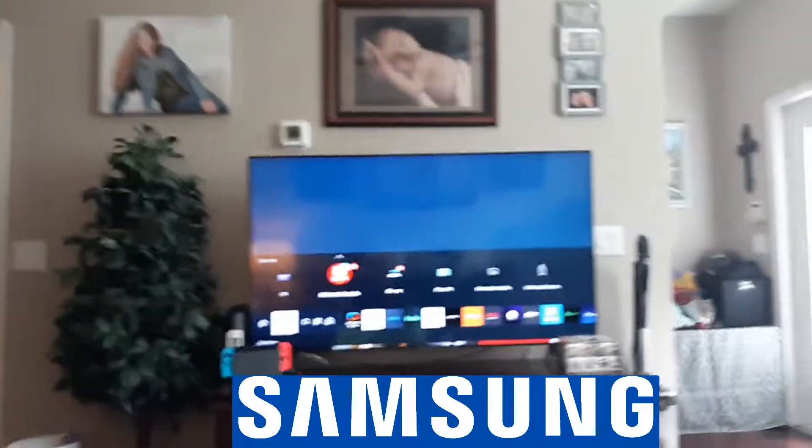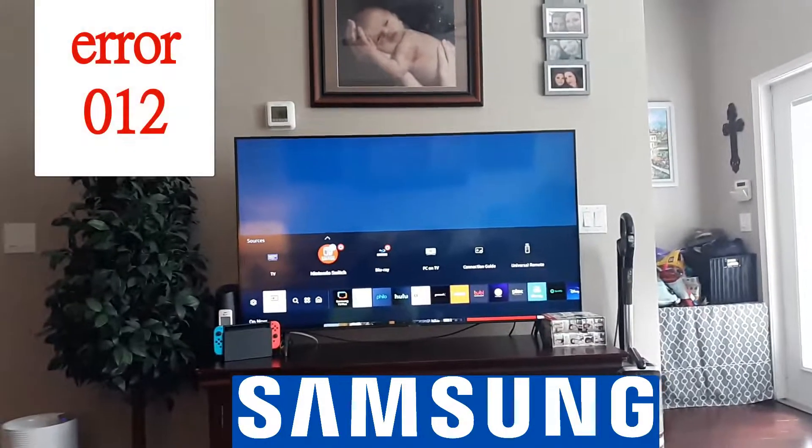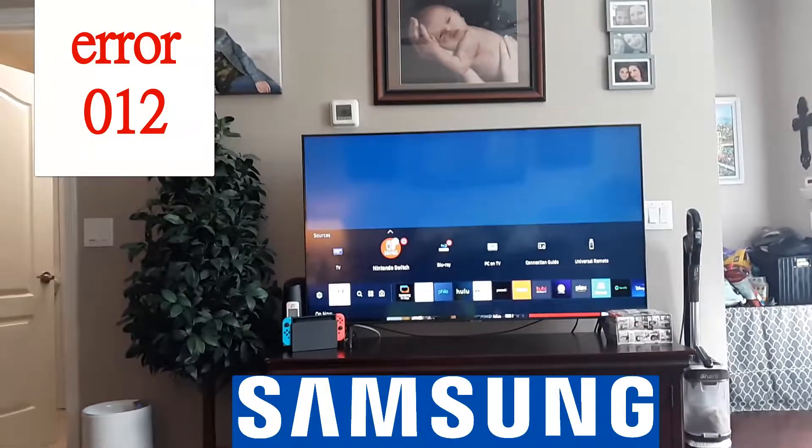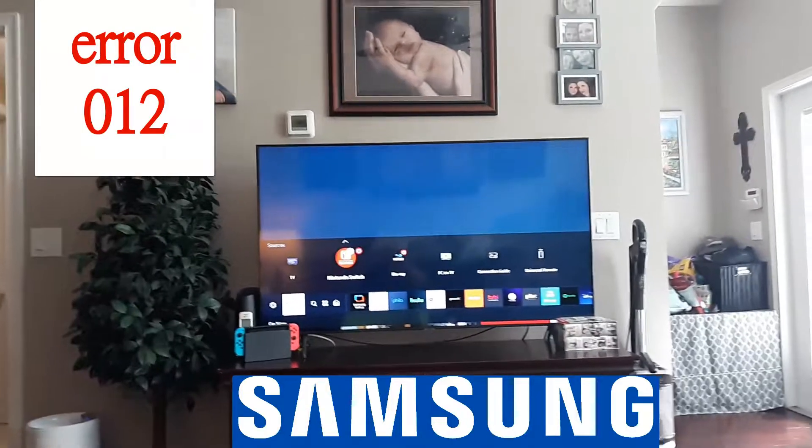In this video, we're going to troubleshoot an error 012 on a Samsung Smart TV. Usually that has to do with the internet connection, so let's go ahead and fix that now.